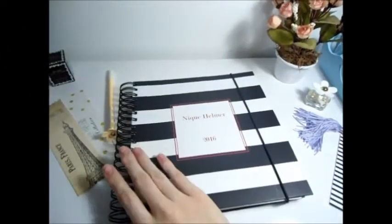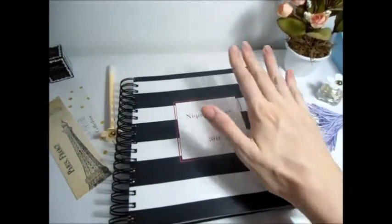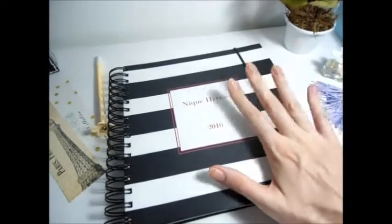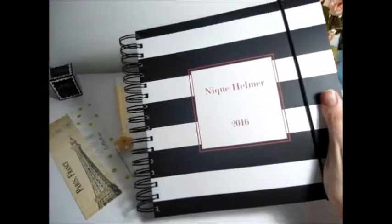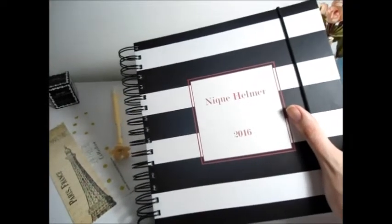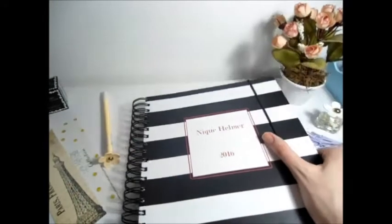Olá pessoal, tudo bem? Hoje vocês não vão me ver, só as minhas mãozinhas. Para começar o ano, eu venho com o vídeo que eu prometi para vocês no final do ano passado, que é mostrar o meu planner com mais detalhes, mais de pertinho. Já tem o vídeo do unboxing com mais informações sobre onde eu comprei, que é o vídeo anterior a esse — é só acessar aqui no canal.